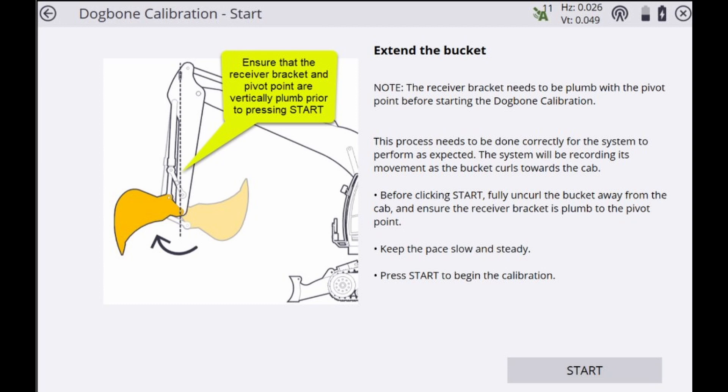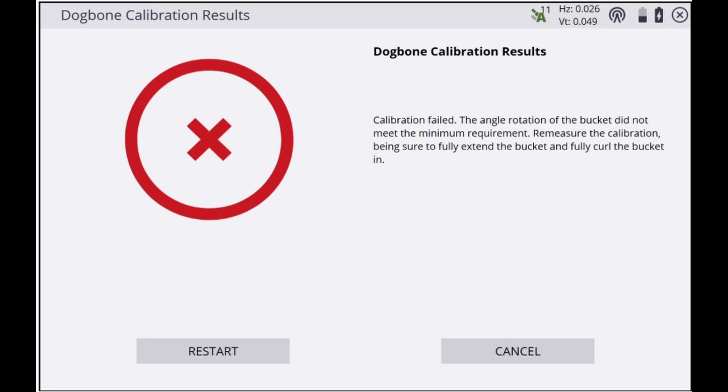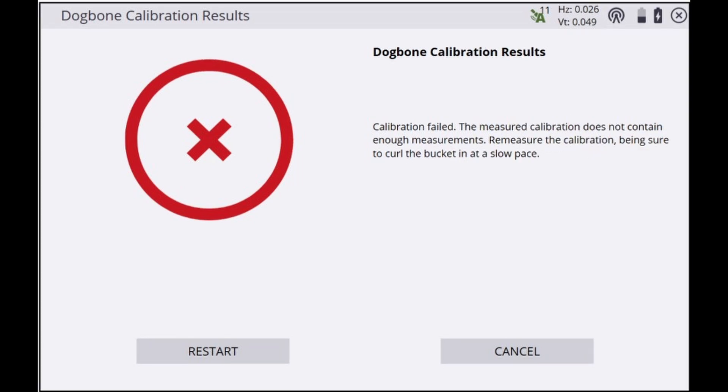There are two types of errors you would expect to see here. Both look very similar, so it's important to pay attention to the contents of the error messages on the screen. The first error states that the angle rotation of the bucket did not meet the minimum requirement. The most likely cause is that the bucket did not travel throughout the entire range of motion during the calibration process.